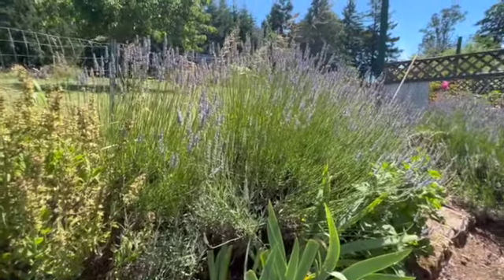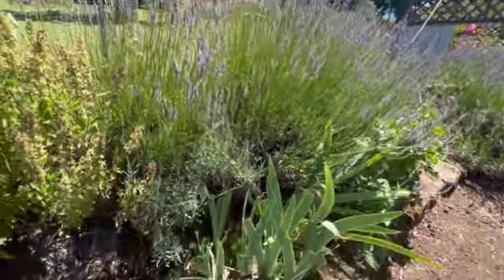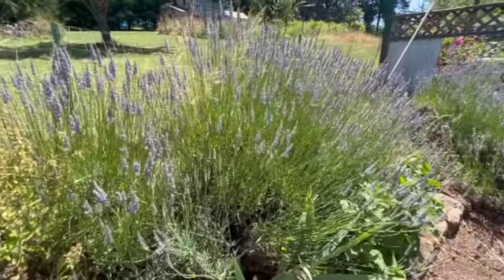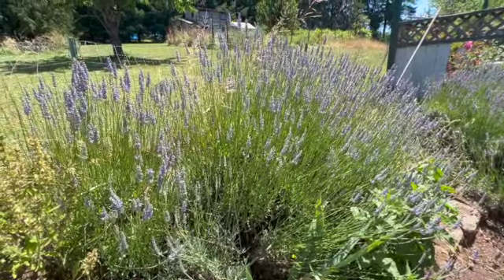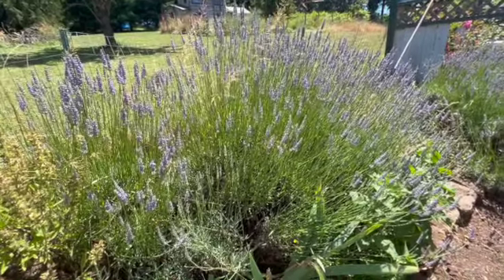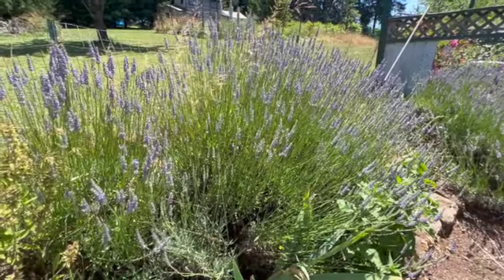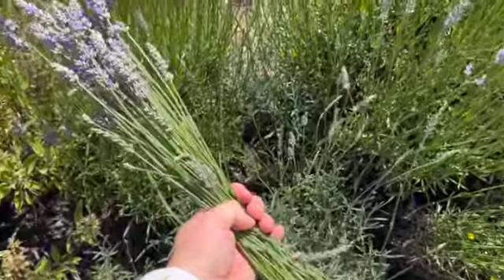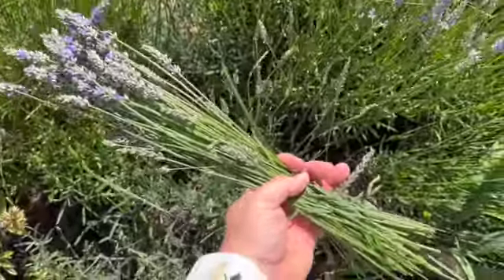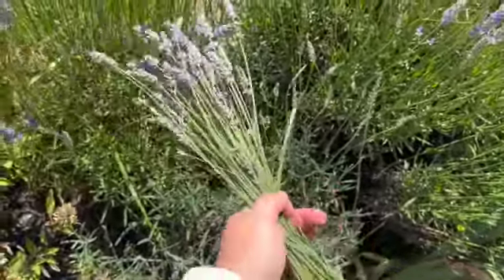In comparison, this is the Grosso, and as you can tell it is a little bit taller than the pink variety. You can use this one in bunches in a different way because of the long stem — some people even weave these lavender stems into sachets right on the stem, which is a cool-looking feature. The Grosso has a much longer stem than the pink variety, which is why it's nice for fresh flower arrangements and for drying right on the stem.